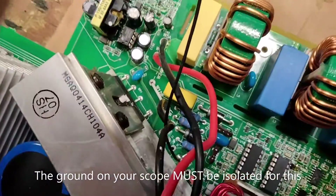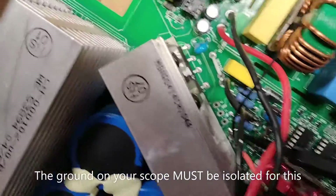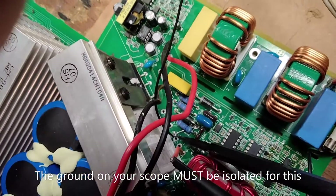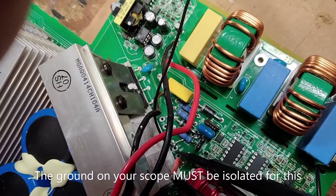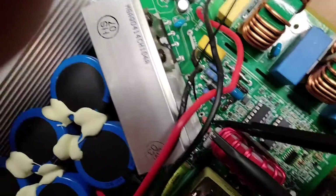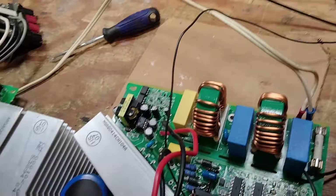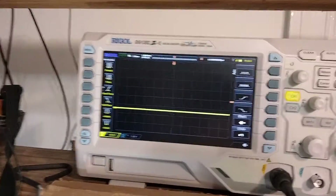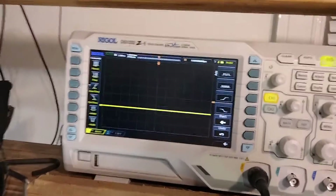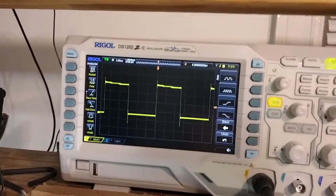Use the emitter pin as your ground on your scope, then put your scope on the gate. If everything's working, you should get a sine wave or a square wave to the gate of the IGBT. And there we go — that looks nice. Very good.